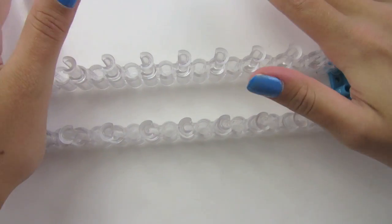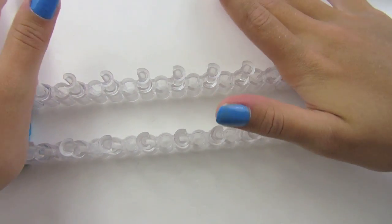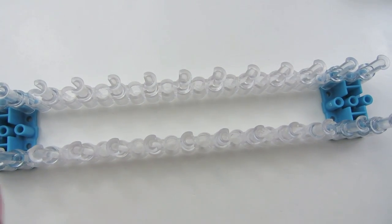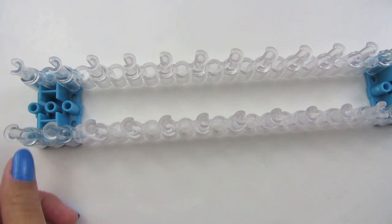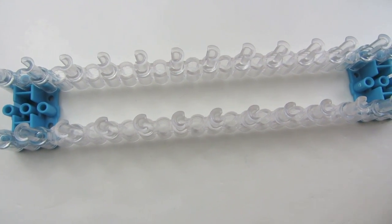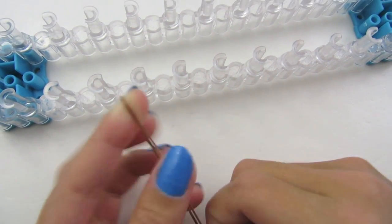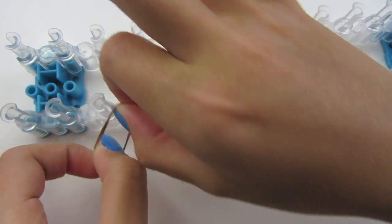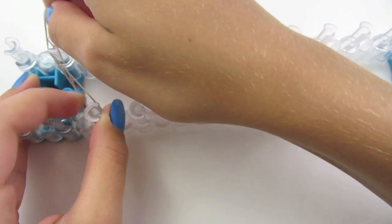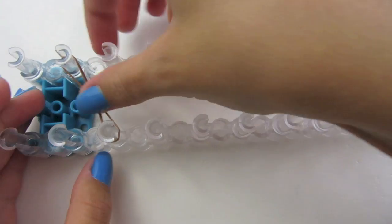Now push everything down and we're going to start laying our rows. We're going to start on this side and double the ends. Take your first rubber band, twist it on your finger, and make an axe from here to here, and push it down.